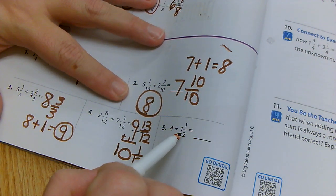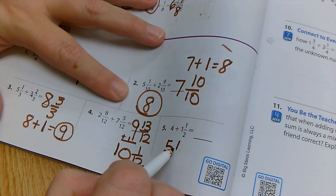Next one: four plus one and one half. Four plus one is five, so I have five and one half.